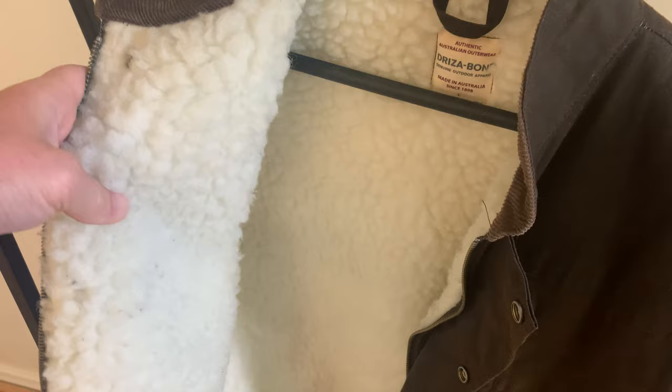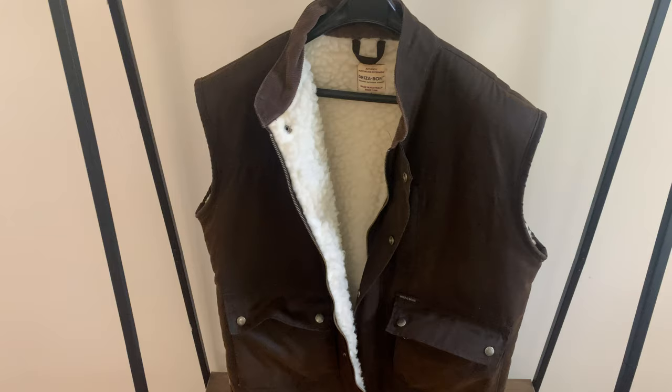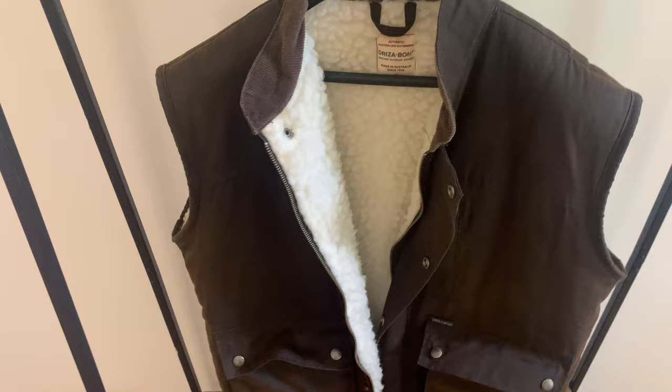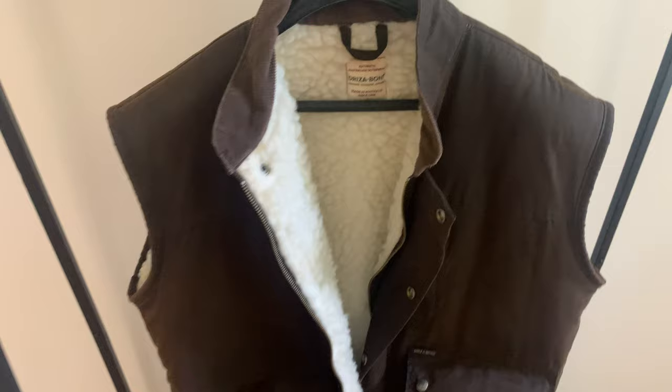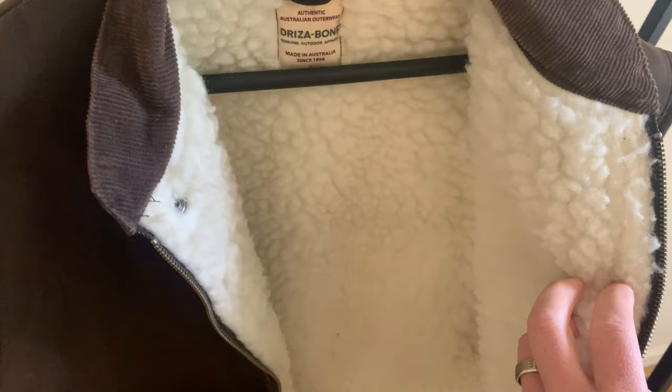Inside you've got a fully woolen lined inner part of the jacket. Initially I was a little worried about shedding — some of these jackets can shed from the wool because it is actual wool. I was told that hairspray could be an option if you're worried about that, but I never sprayed it with hairspray and I guess I was just lucky — I didn't really get a shedding jacket.